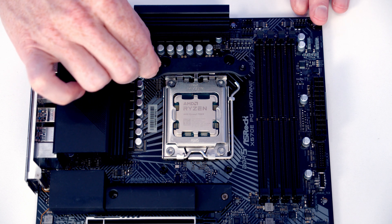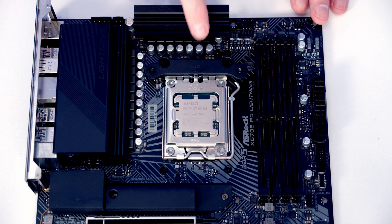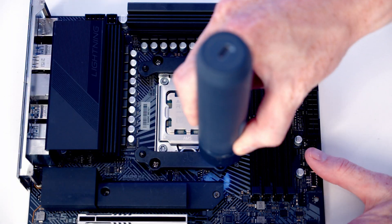With our CPU cooler we get these brackets, and you'll notice on the brackets there is a little arrow pointing towards the CPU, making sure we install these the correct way round. Then we can secure the brackets with the four screws we've just removed.